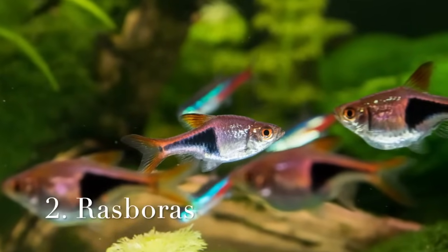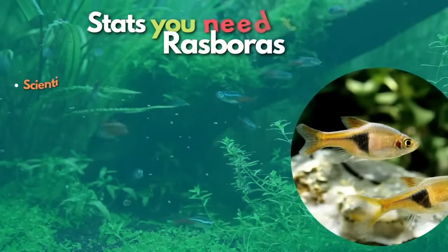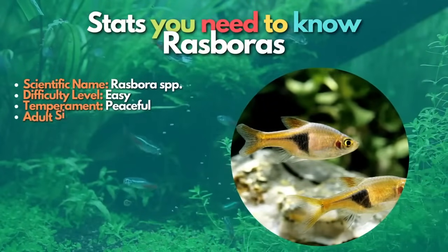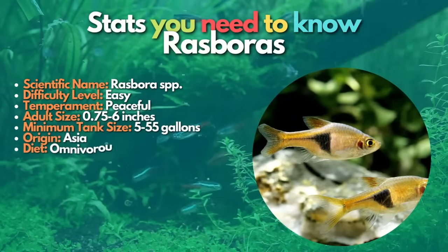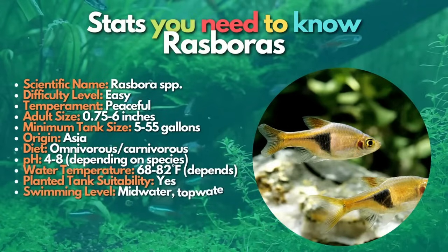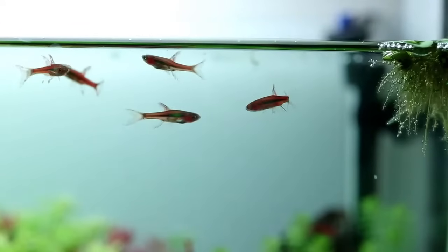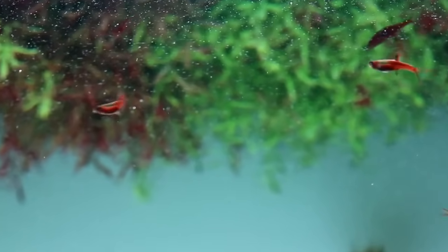Next, let's learn about rasboras. Rasboras are beautiful schooling fish that can add some great color to your aquarium. The hobby has many different rasbora species, ranging from tiny fish like the chili rasbora to the much larger scissortail species. These Asian schooling fish tend to be very peaceful and make excellent peaceful community fish. Rasboras are some of the smallest fish in the hobby, so they are an excellent choice for nano fish community setups.